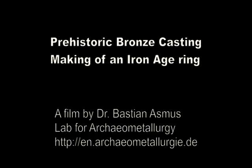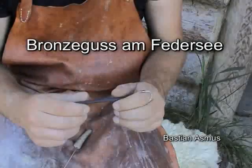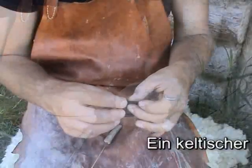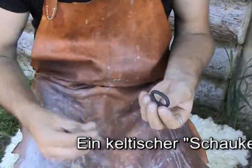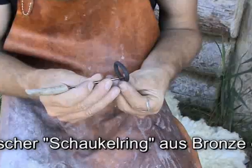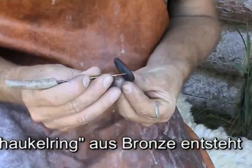This video shows the making of an Iron Age ring which was found in a Celtic grave in Switzerland. The model is made from wax and covered in loam. During the firing of the mold, the wax melts and the negative impression of the model is preserved in the loam mold.